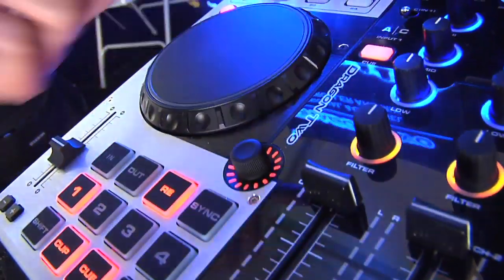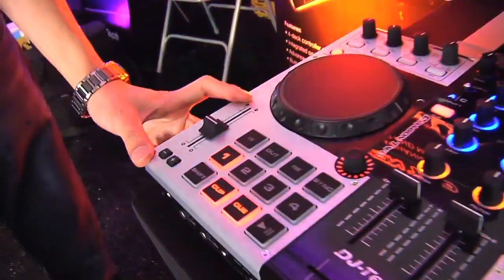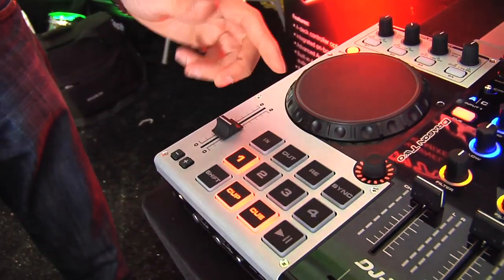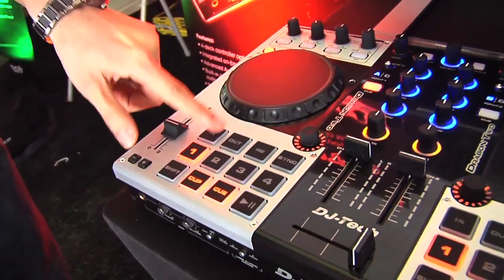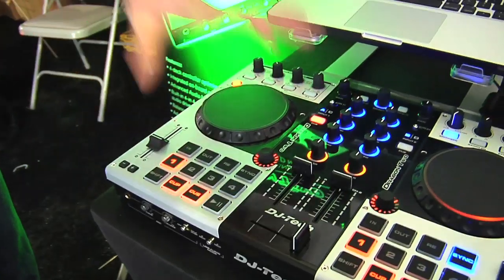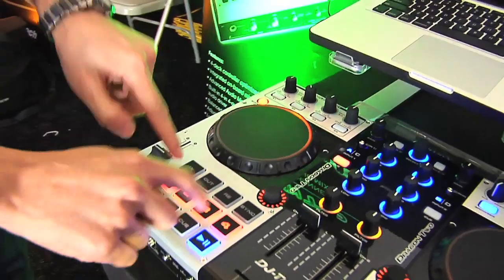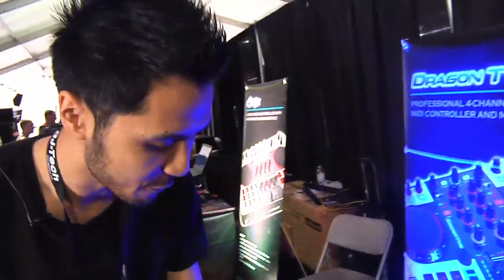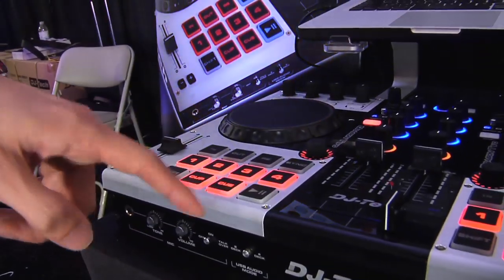You know exactly where you are without having to look at your computer. You have your pitch fader — high resolution 24-bit — as well as manual in and out loop buttons, your re-loop and your sync. The buttons are rubber pads that are very responsive, so if you want to drum them for hot cues you can do that. You have a shift button, your cup, your cue, and your play/pause.